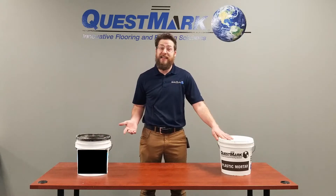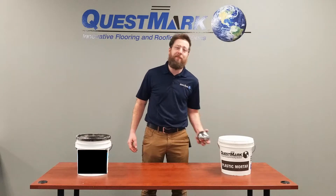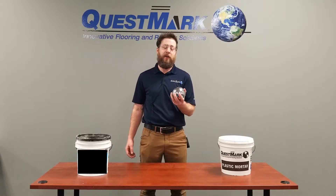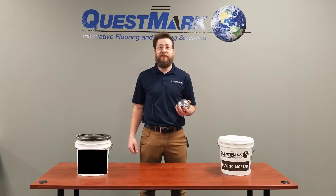Now, you can compare data tables all day long, but I want to see how they hold up in the field. So for our test today, we're going to drop this 10-pound steel bearing on each of these materials from various heights and see how they hold up. Let's go out in the warehouse and do our test.